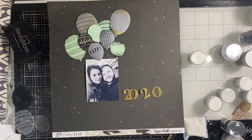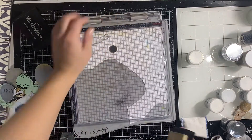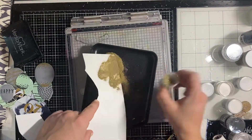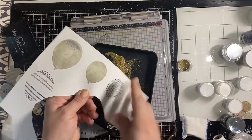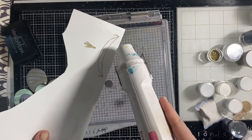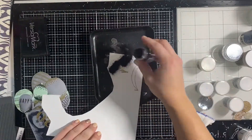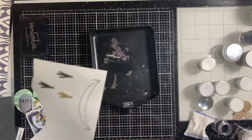I fussy cut all of the balloons that I stamped and embossed, then I go back and decide I want to use the little banner as well as a couple of the little tassels from the stamp set, and I'm going to fussy cut them all. They didn't have a corresponding die, but that's okay.